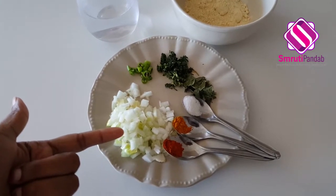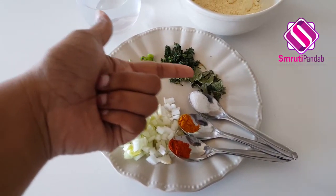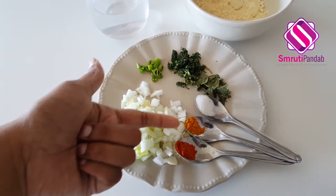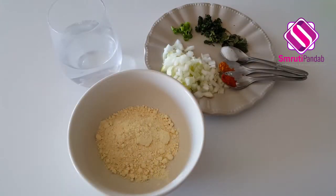Half of a large onion which is chopped, one chopped green chili, one tablespoon of chopped cilantro, few curry leaves, salt, turmeric powder, chili powder, and water. The text recipe along with this ingredients list in detail are available at